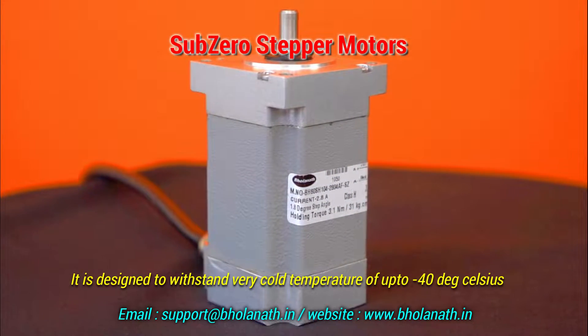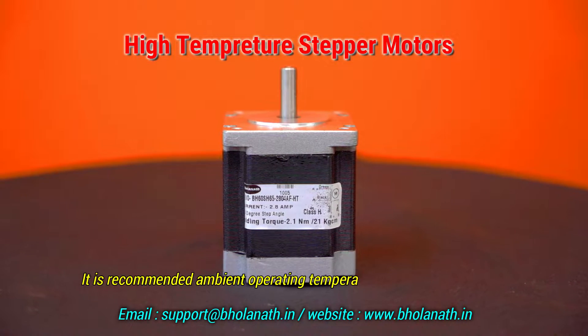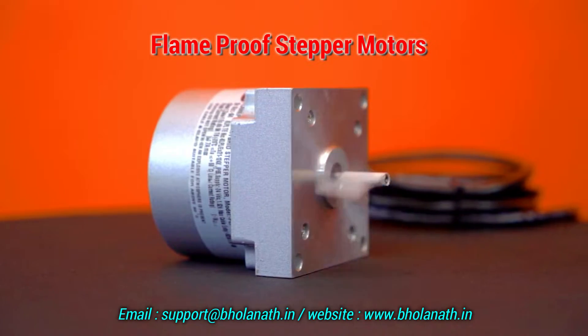The sub-zero stepper motor is designed to withstand very cold temperatures down to minus 40 degrees Celsius, widely used in lab automation and refrigerated environments. The high temperature stepper motor is rated for an ambient operating temperature of 120 degrees Celsius, used in oven applications and heated environments.